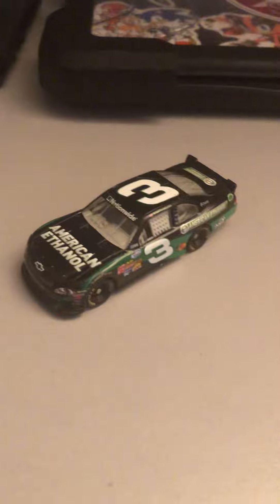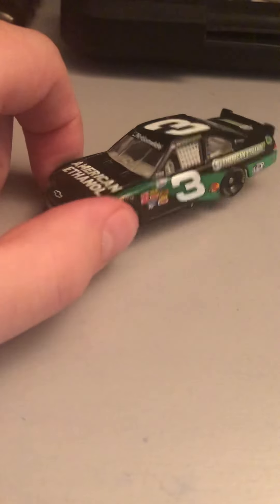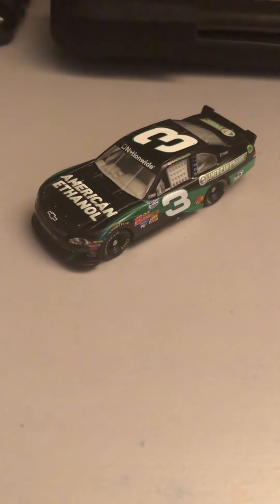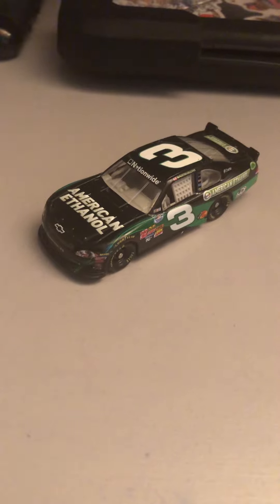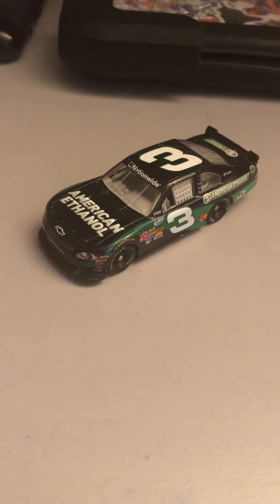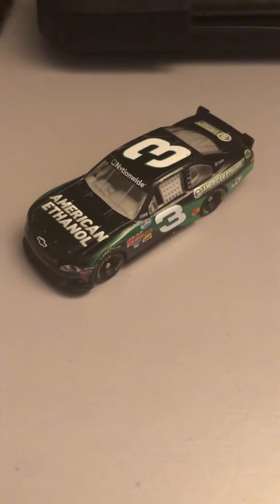That does it for this diecast review. I know it's been really short, but there's really nothing else much to say about this diecast. If you liked the video, be sure to give it a thumbs up. Leave a comment down below. If you haven't already, be sure to subscribe. And I'll see you guys later. Thanks for watching.